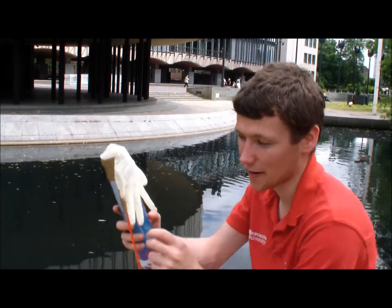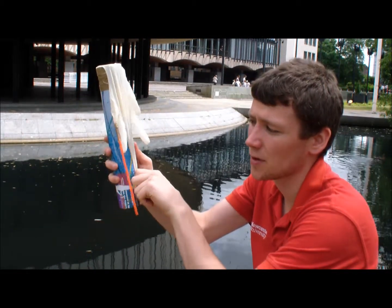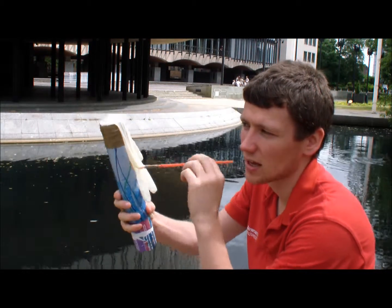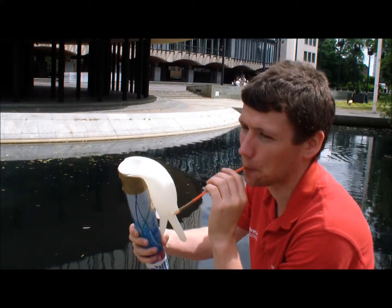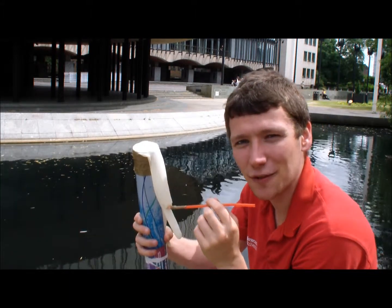Now it comes to the part of playing the Glovaphone. Get the middle finger of the glove and stretch it down the cardboard tube. Put your thumb on the end of the cardboard tube. Get the straw and blow, so you've got a nice torque across there. And there you have it — a Glovaphone.